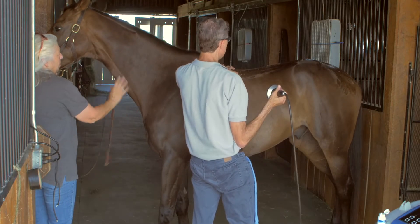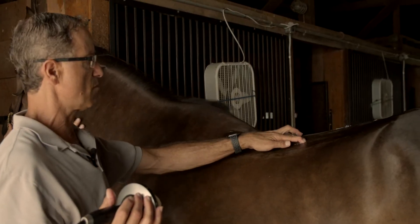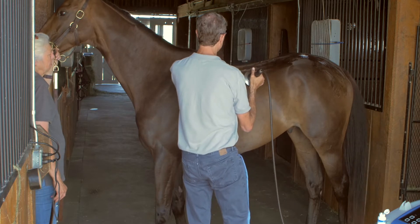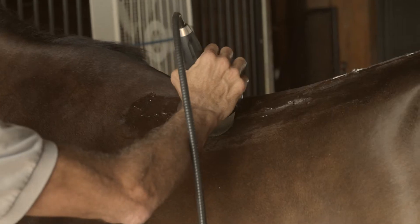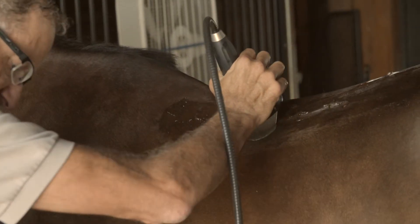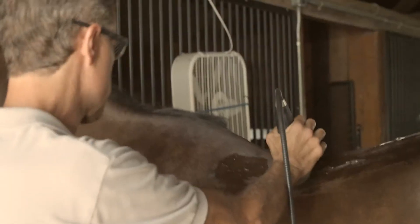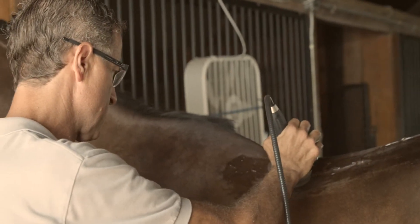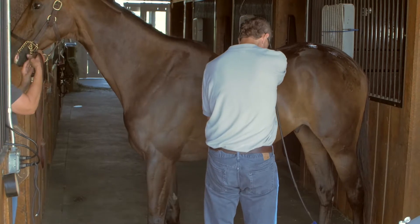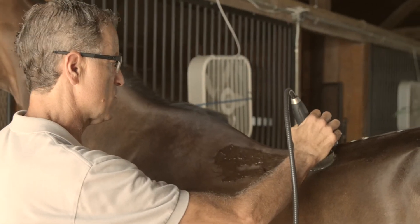Without him tranquilized, I can identify trigger points along this acupuncture meridian. It's really easy to find — you don't have to use a lot of pressure. He's tolerating this well so I'm going to go up in intensity. That's 15... 17. You can see that even at full power, he's tolerating this really well.